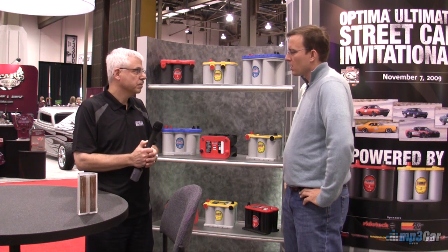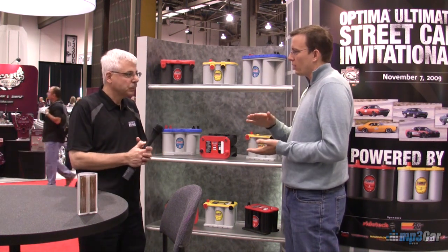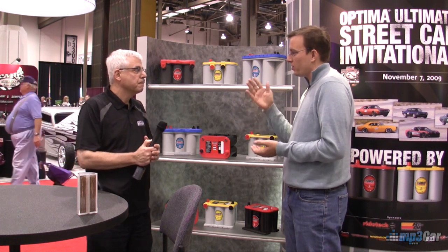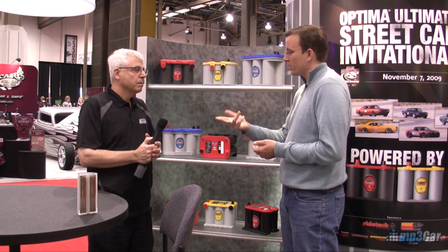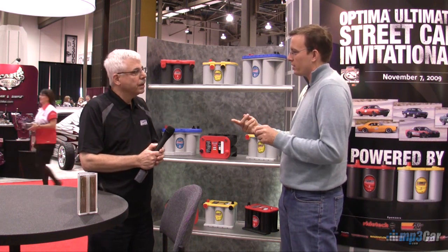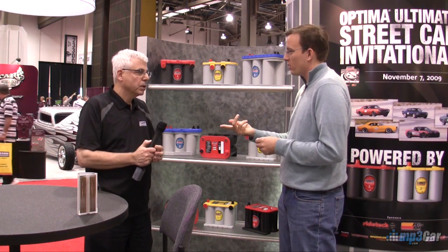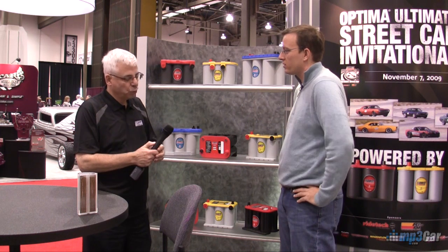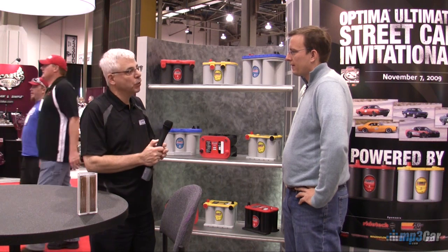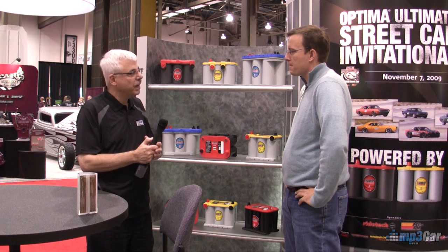One thing about AGM batteries is that you can deplete them to a very low level — six to eight volts. It's not ideal, but it's possible. However, most chargers can't initiate a charge at that six-to-eight-volt range. That's why you need a special type of charger, or there are workarounds like daisy-chaining with another battery to get it up to 12 volts. At one time, chargers were designed so that if the voltage was below about six or seven volts they wouldn't activate, assuming the battery had a short in it.